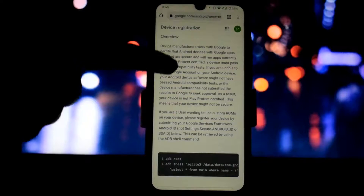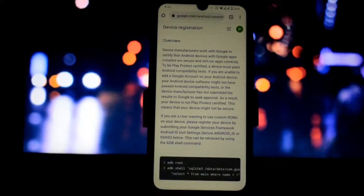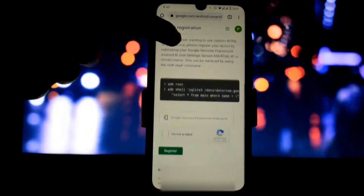Open any browser — I'm using Chrome. Go to this device registration link; I will give this link in the description. If you are rooted, you can do the same process using any PC with any terminal. Now scroll down a little bit.